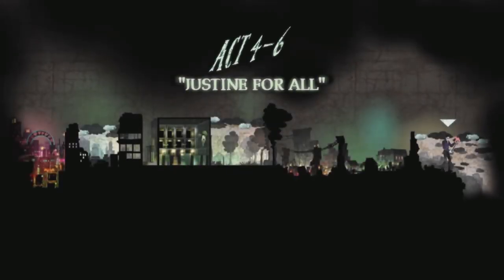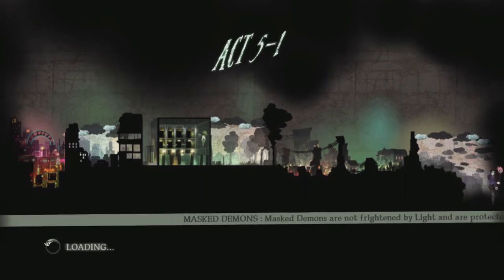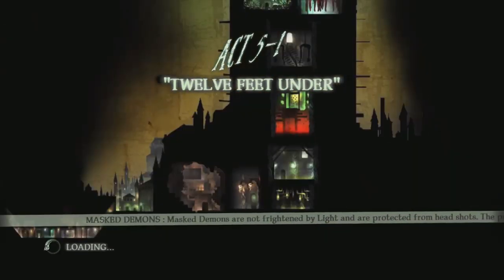Hey guys, welcome back to Shadows of the Damned. I'm gonna miss that music when we're finished with this game. This music is so good, it really is. Act 5.1: 12 Feet Under - alrighty then.